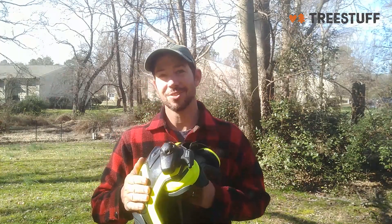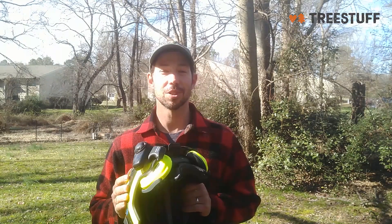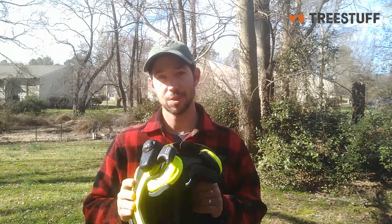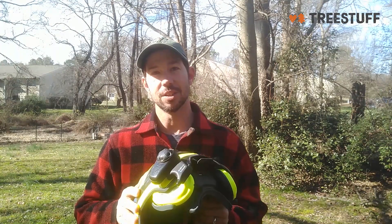Overall, I feel like it's increased the safety and productivity of the arborist industry tenfold. It would be great — I haven't tried the new 30K yet, but I'm excited to try it.